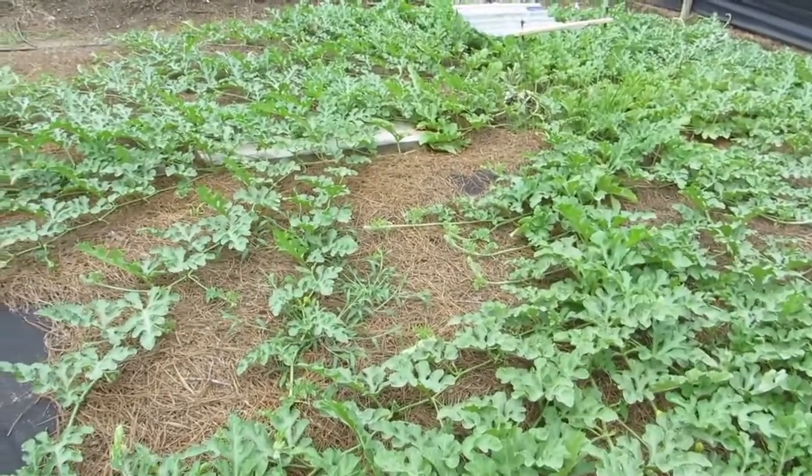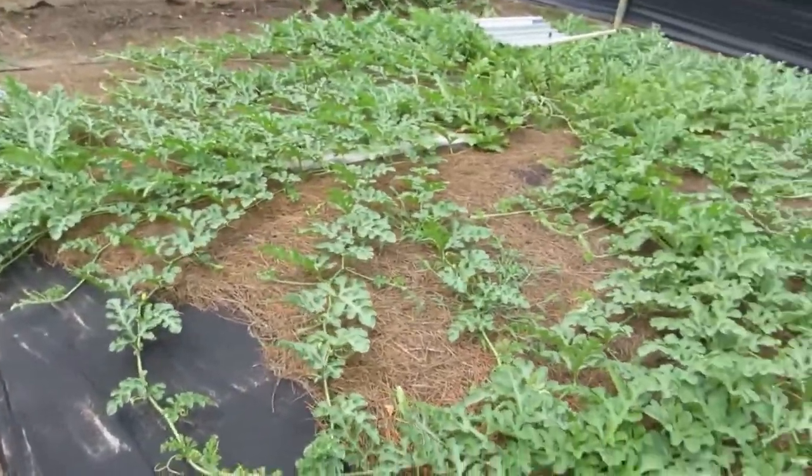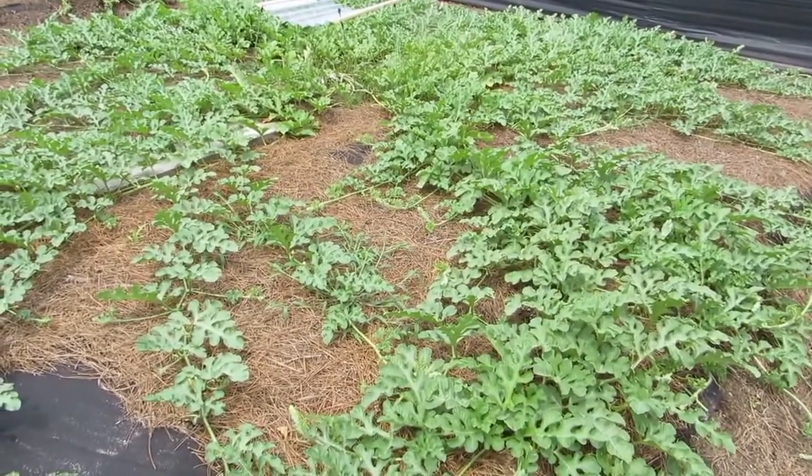236 Kent Graft on Rampart Gourd rootstock. Nathan in Bat Cave, North Carolina did all of my grafts this year — did a wonderful job, we want to thank Nathan for those.